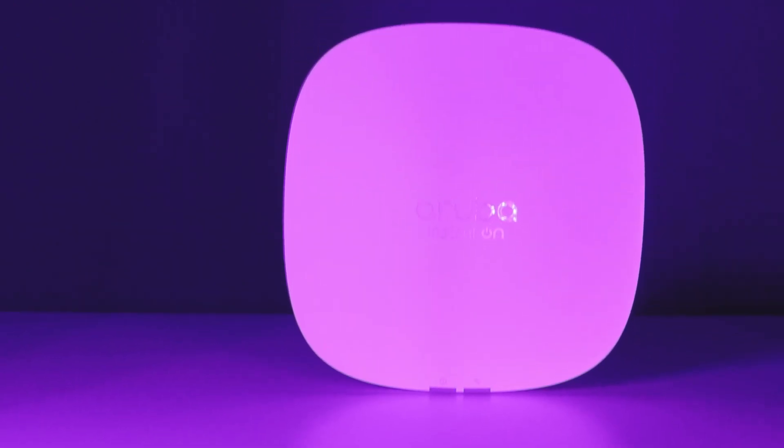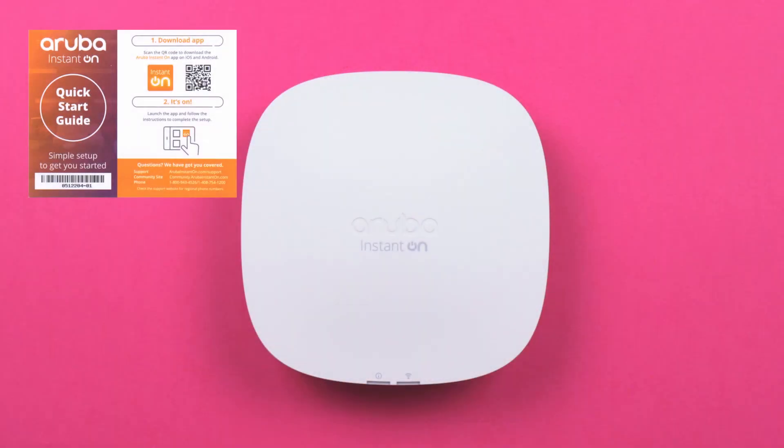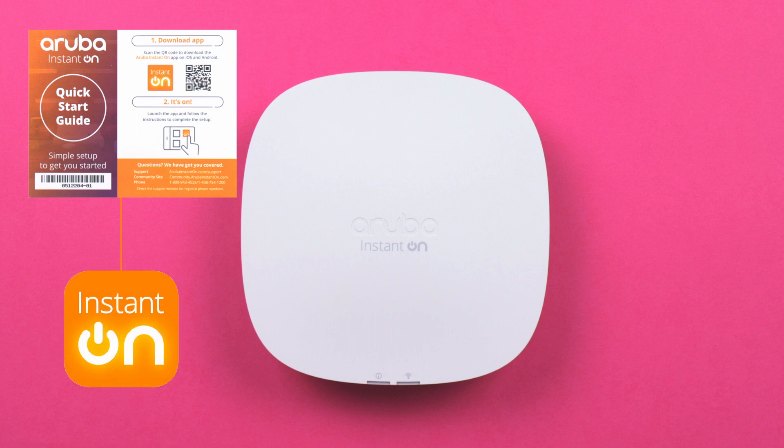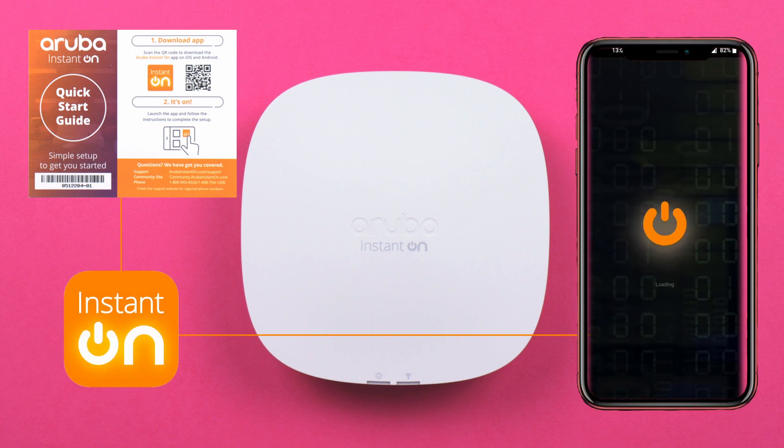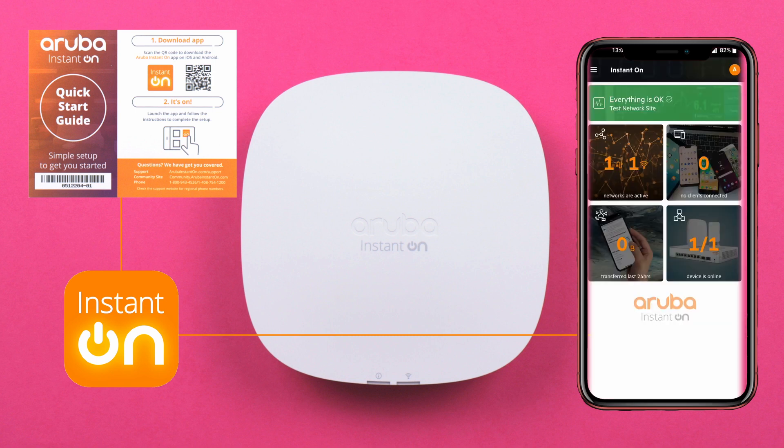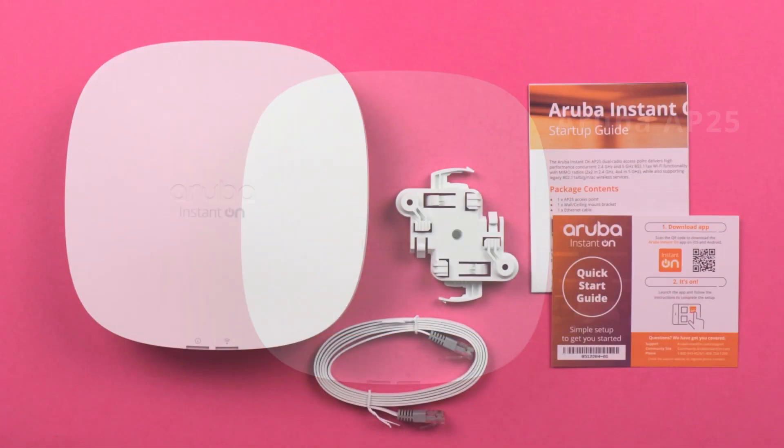Now let's do a quick setup tutorial for the AP25. Following the instructions on the quick start guide, all we have to do is download the Instant On app and then follow these simple instructions to get connected. And that's it — I'm now set up and connected to my AP25.